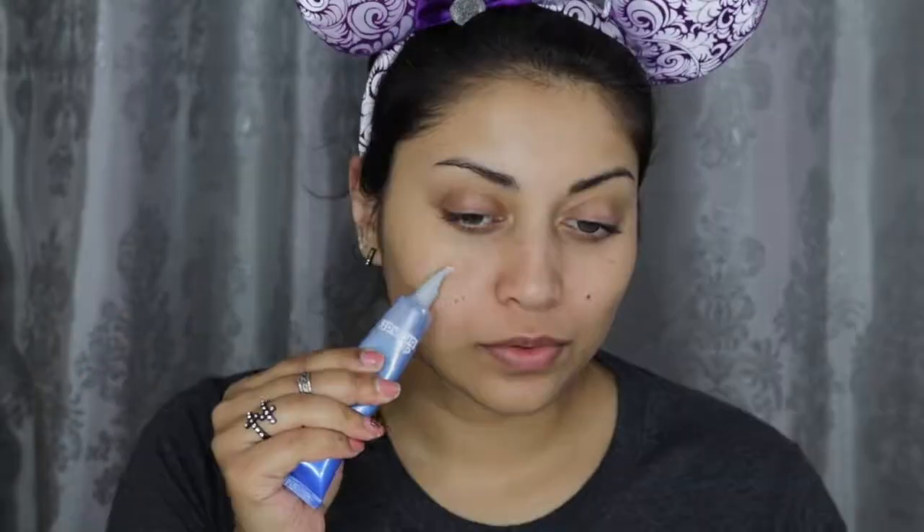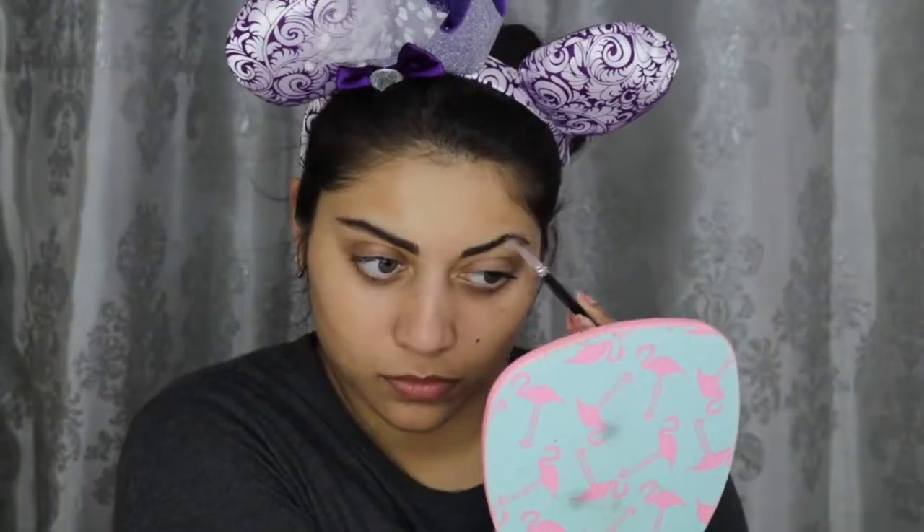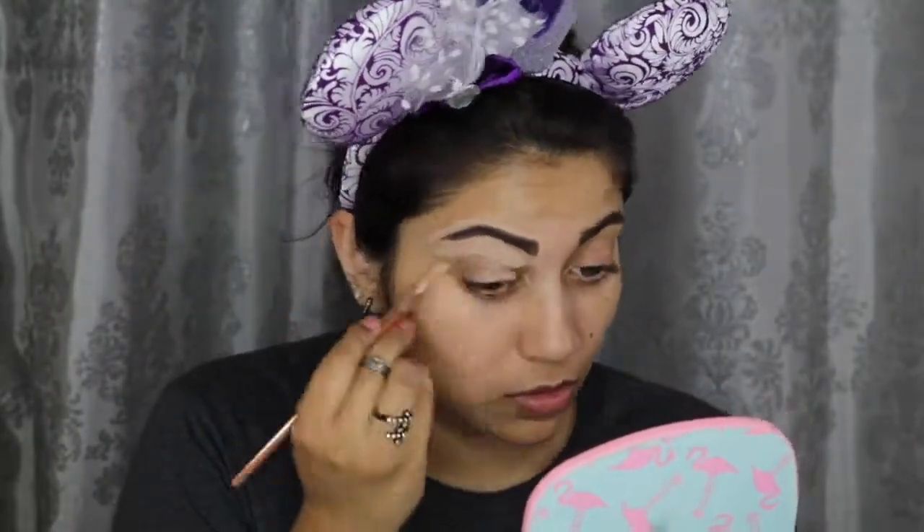First I'm priming my face with the Dr. Brandt Pores No More Luminizing Primer. Then jumping straight to my brows — I'm trying to create a straighter brow shape. I first started with a brow powder but ended up using the Bang Beauty Chocolate Gel Liner for more intensity. Then I cleaned up the brows and primed my eyelids with the Tarte Shape Tape Concealer in Light Medium Honey.